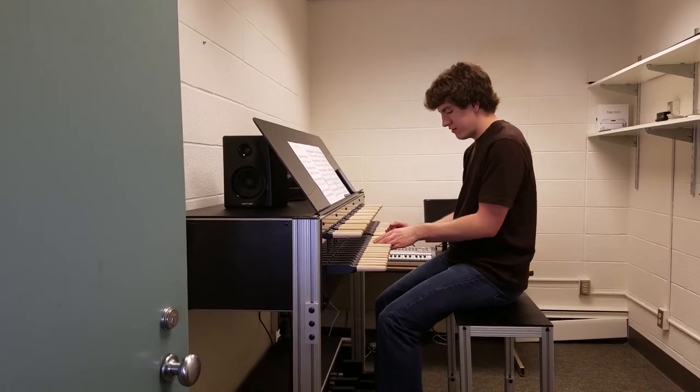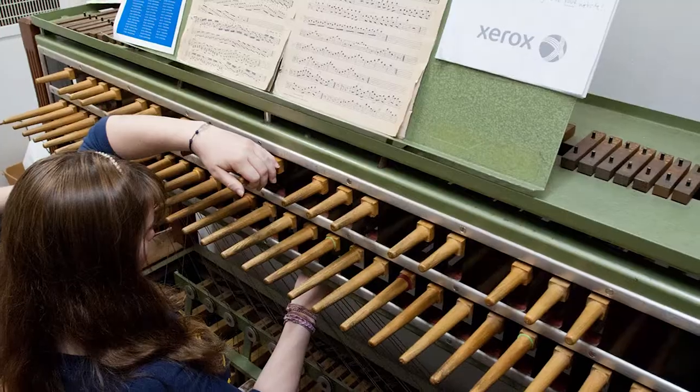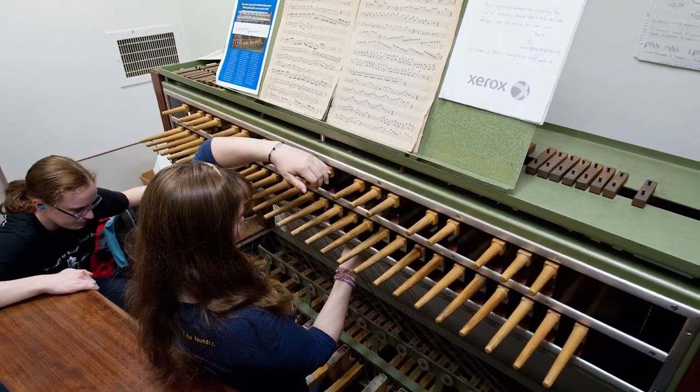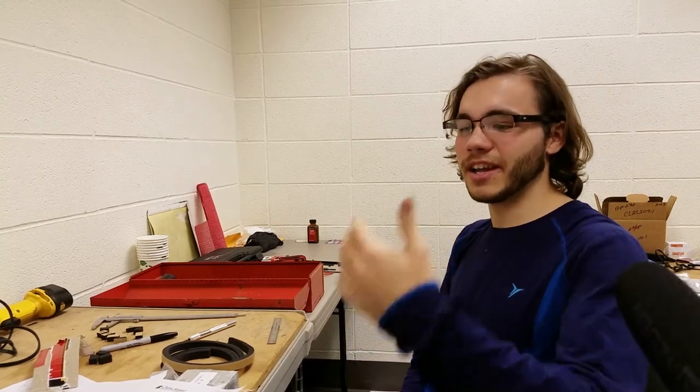We're building the practice carillon, or the new one. When we started the process, the estimation the manufacturer gave us was something along the lines of a few hundred human hours. The one in the store is getting older and things have been falling out of it for a while now. So it'll be really nice to have this newer practice carillon — you won't have to wear earplugs when you play it — and it'll offer us more time to practice throughout the year so we can have better performances on the real carillon up in Rush Rees.